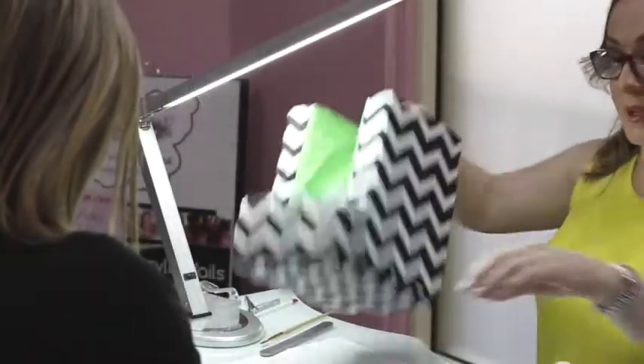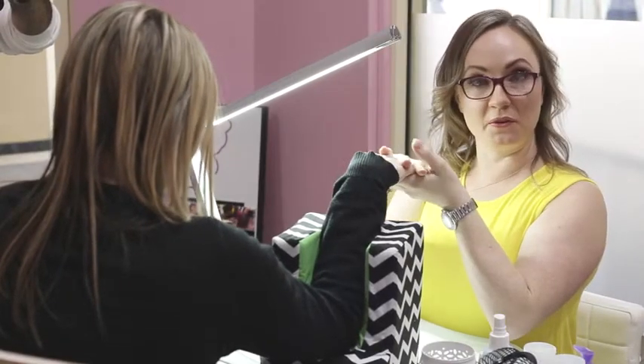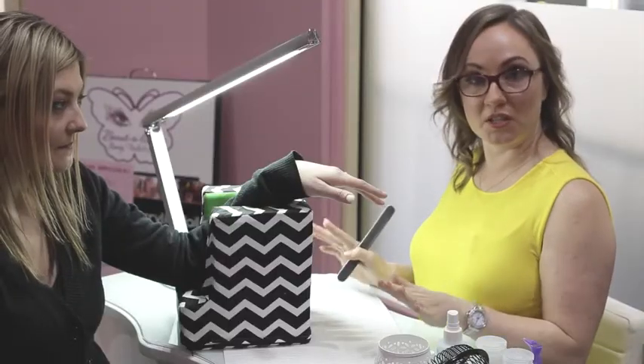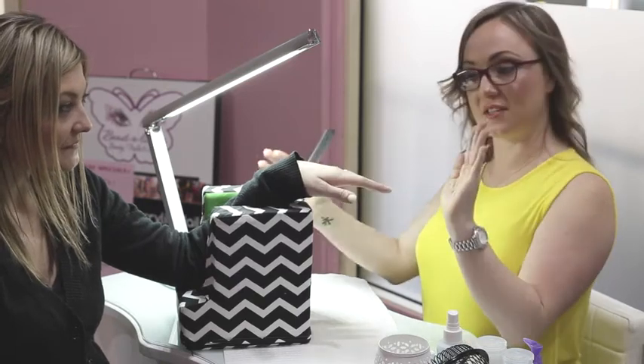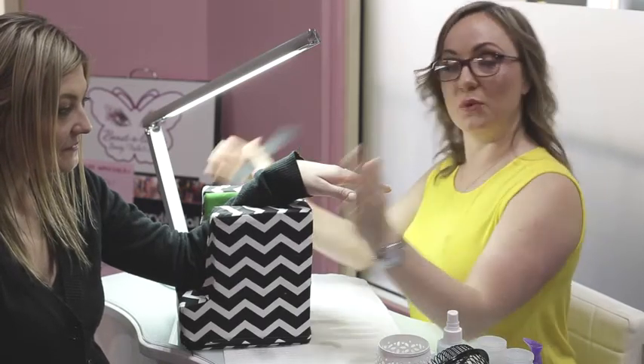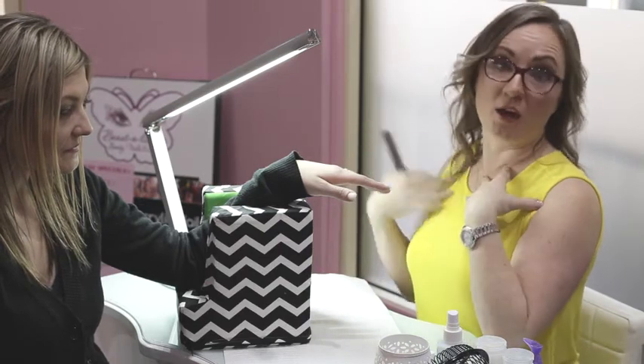Now with Armcloud, the hand is sitting right up here in front of my face. So now I'm actually going to do a demonstration — I'm actually going to do Tanya's nails here. So you can actually see how I move my client around through an appointment to ensure that they've got comfort and I've got comfort.